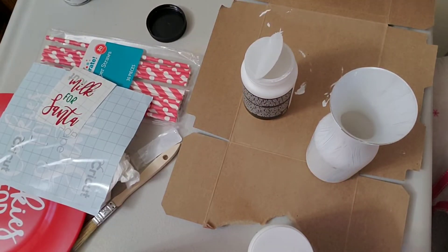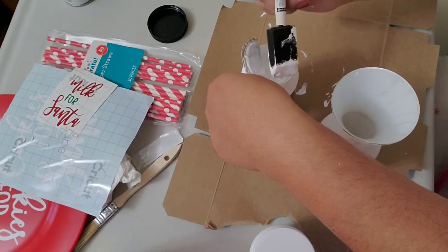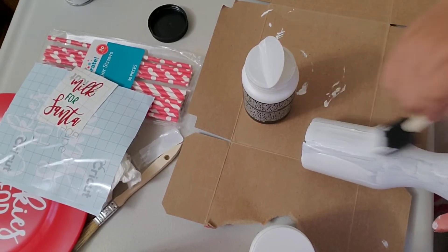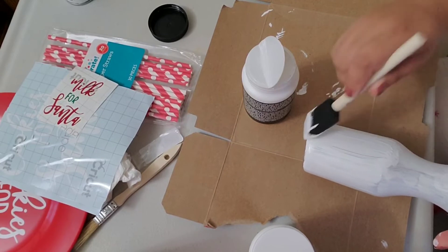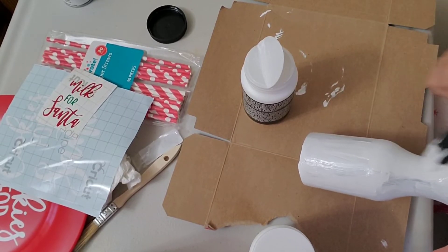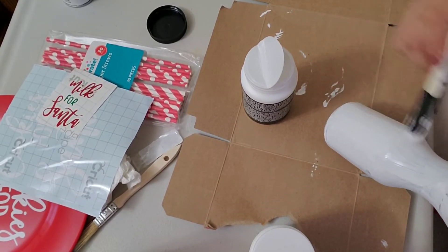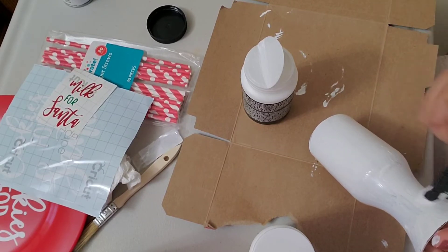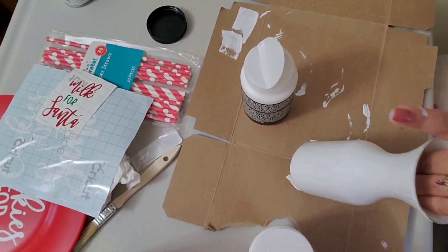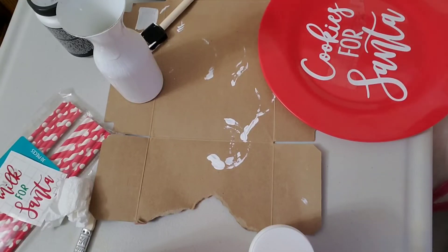Sorry, I didn't realize the camera wasn't recording, so I already did the first coat of white chalk paint. I'm now doing the second coat. I chose chalk paint because it dries much faster than regular paint, and I think the stickers will stick better to it than to a glossy surface. I'll continue applying it off camera to save time — that is my second coat.